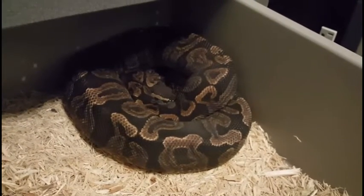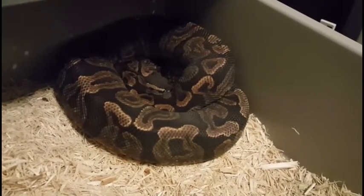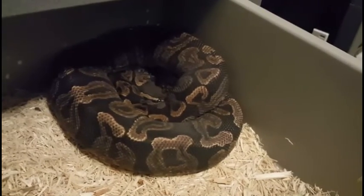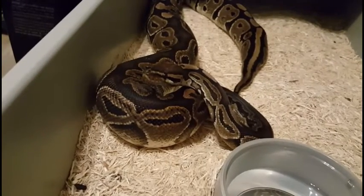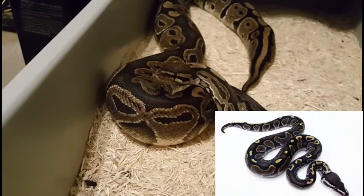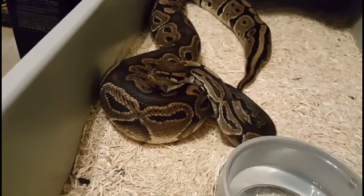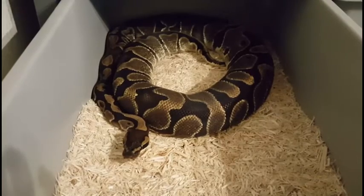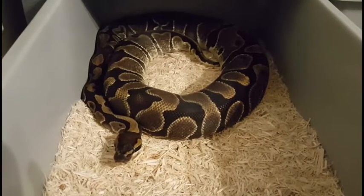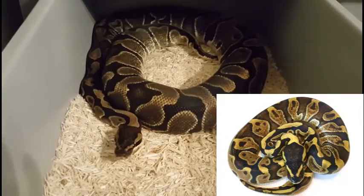This is Atos, our GHI. He's in shed right now so not looking his best, but he's a good looking boy. He's been pretty busy this year with his two females, locked up with each of them about three times. This is Bela, our Het Red Xanthic — she and our GHI have locked up three times. Through her we're hoping to get a Red Xanthic, and it'll just be a bonus if it has GHI in it. And this is Freya, our Enchi female. She and our GHI have locked up three times. We're hoping to hit the double, which'll be great for future breeding projects. She's just at breeding weight, so hopefully we hit the odds.